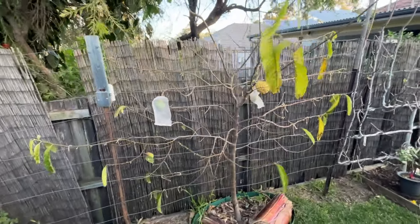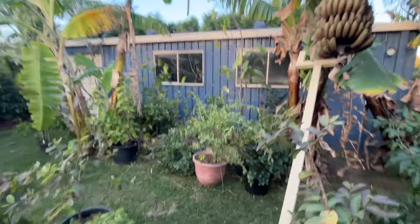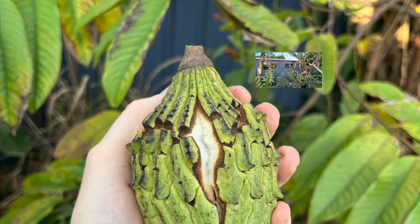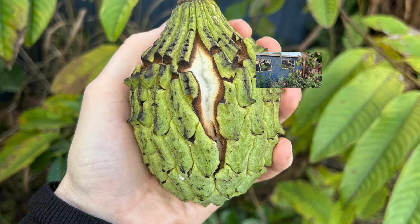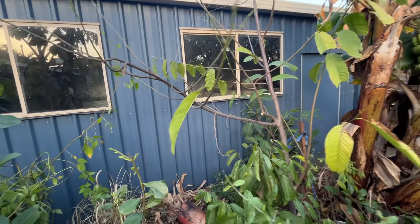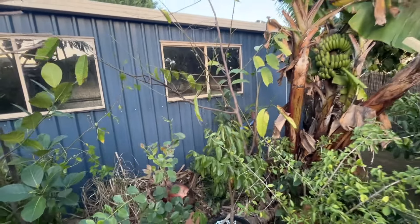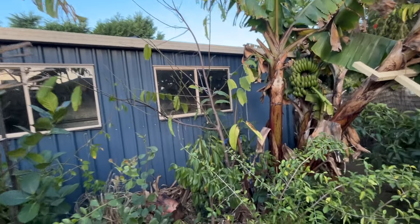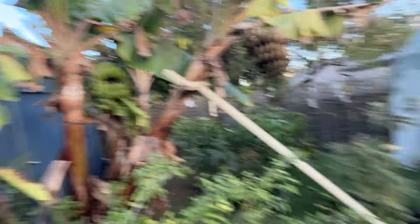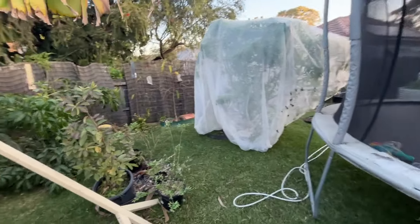I did have another fruit on my other tree over there — I'll put a picture up now. The issue with that is that it split, and I had to remove it before it split any further. It did not ripen off the tree, that particular fruit. But that's okay — the main thing is that these trees are now fruiting.